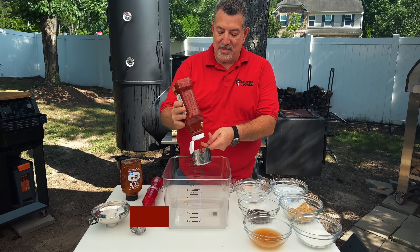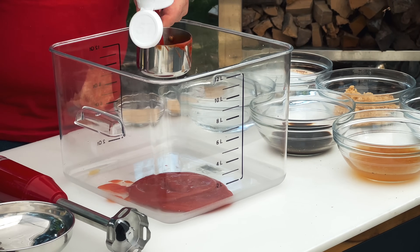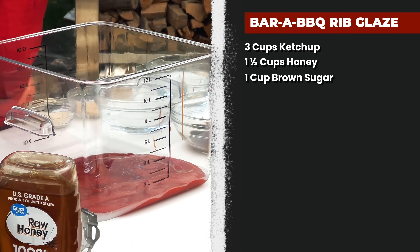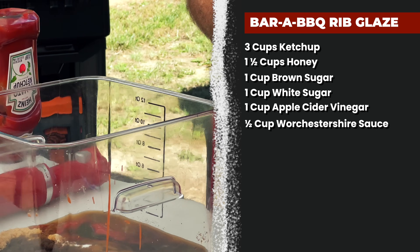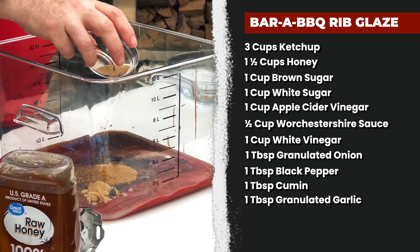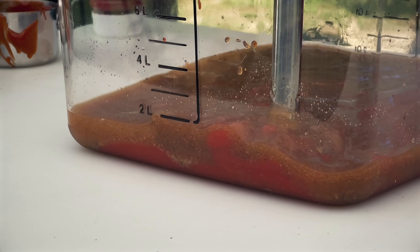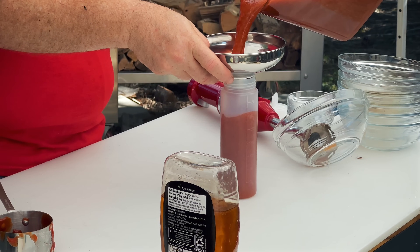First up is the Bar A Barbecue rib glaze. We're starting with three cups of ketchup, about a cup and a half of honey — estimated because it'll never come out of the measuring cup. Then a cup of brown sugar, a cup of white sugar, a cup of apple cider vinegar, a half cup of Worcestershire sauce, a cup of white vinegar, a tablespoon of onion, 16 mesh ground black pepper, a tablespoon of cumin, and a tablespoon of what Caleb Abercrombie calls God's seasoning. The recipe calls for a cup of water, but we add a little more to get the right glaze viscosity.